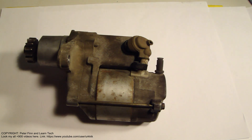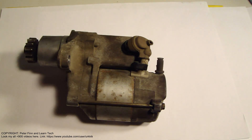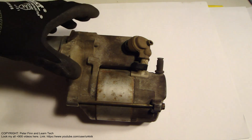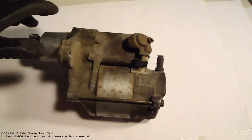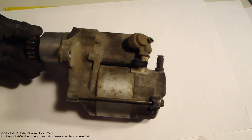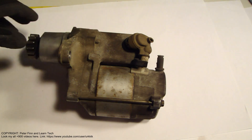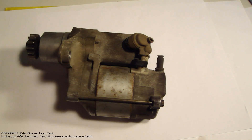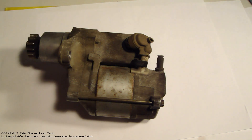Hello and welcome. How are you doing today? Today I have a really interesting car part here and this is a starter motor. My today's video topic is how this starter motor works and how to test it.